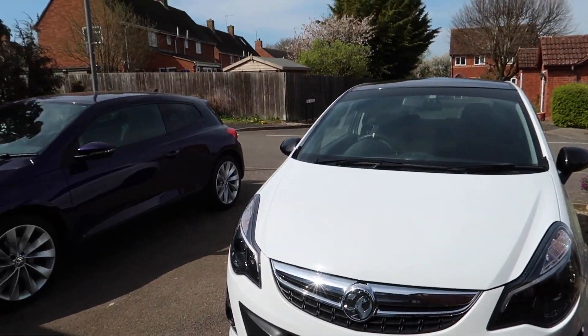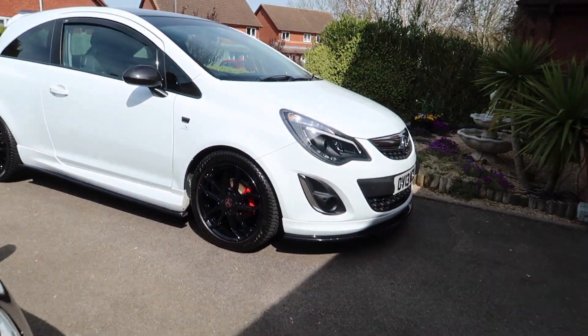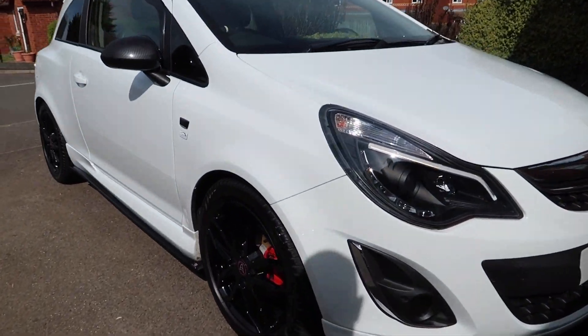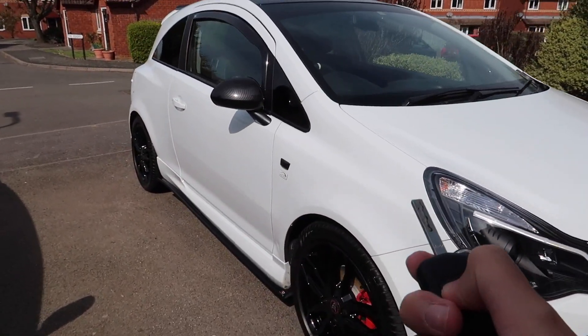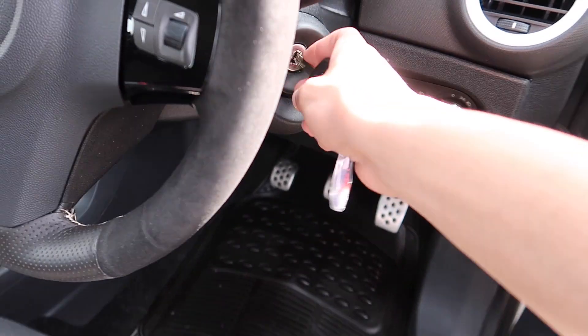Look at this — we've got both cars in the flesh! Here is the Corsa, look at it. My battery's about to die but my mum's actually giving me the keys to give it a little rev. Let's start this up.